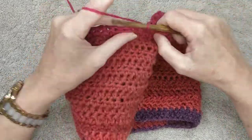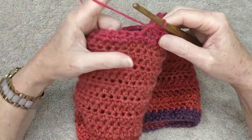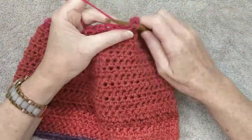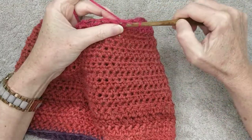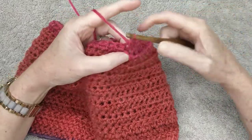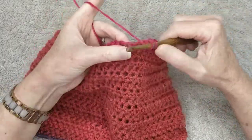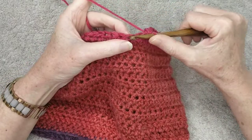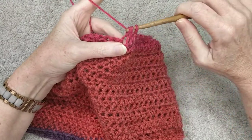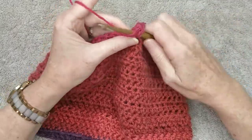Do the next three stitches normally, then the next two stitches is a decrease: yarn in, grab your yarn through, yarn into the next stitch, grab your yarn through, then pull yarn through all three on the hook. Next three stitches are normal, then the next is a decrease: yarn in, pull yarn through, yarn into the next stitch, pull yarn through, grab your yarn and pull through the three on the hook. I'll leave you to finish this row.